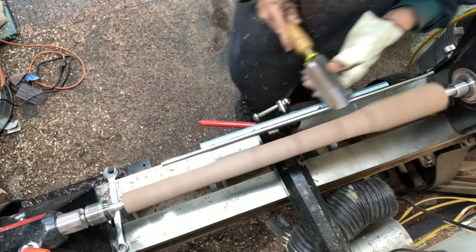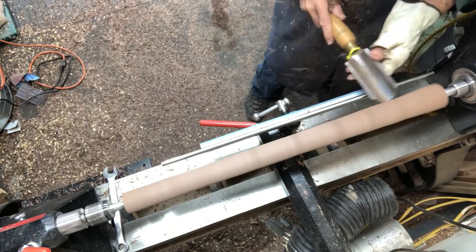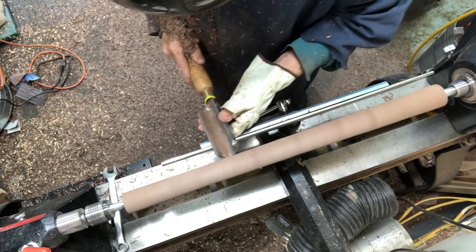By the way, if you're new to turning, never ever use this tool on a bowl. You could definitely hurt yourself, the wood, or your lathe if you use this particular tool on a bowl. It's like a cardinal sin.